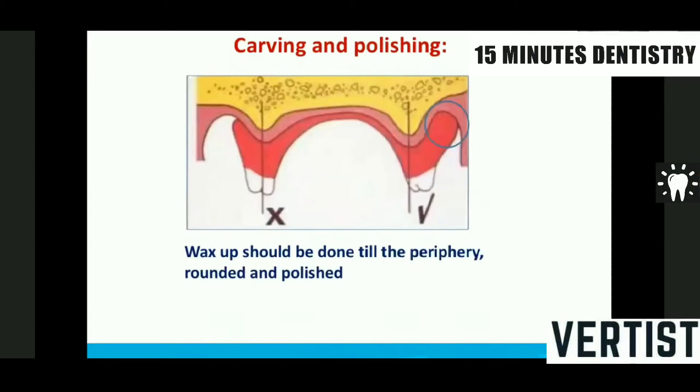Let us see carving and polishing. Many times what we have seen is that you do good teeth arrangement, but when carving and polishing, the relations you have established go for a toss because you soften the wax so much that the position of the tooth changes.